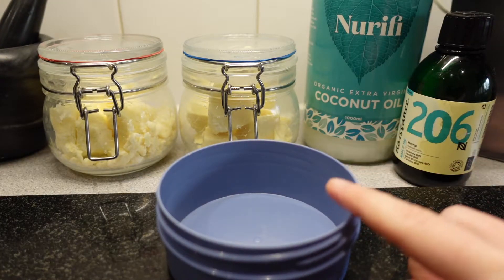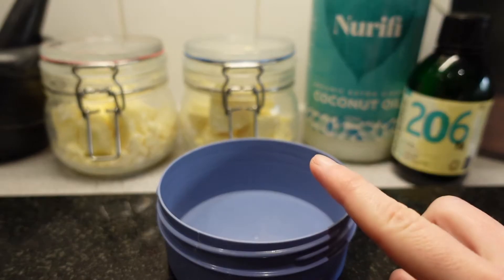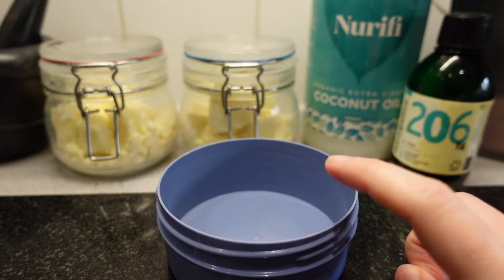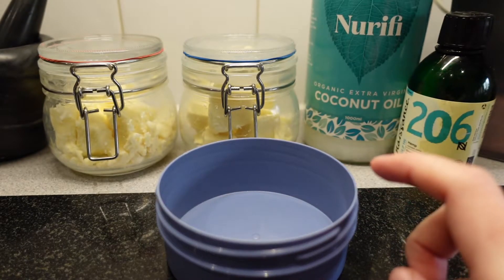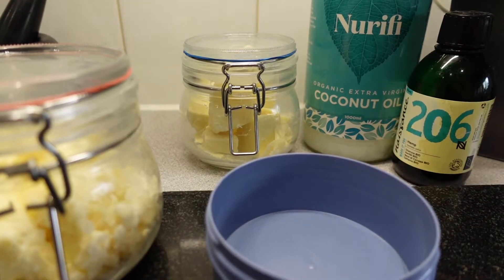I'm going to put my ingredients straight into my pot and put it in the microwave, but if you don't have a microwave you can use the bain marie. I'm going to start with the shea butter and cocoa butter.